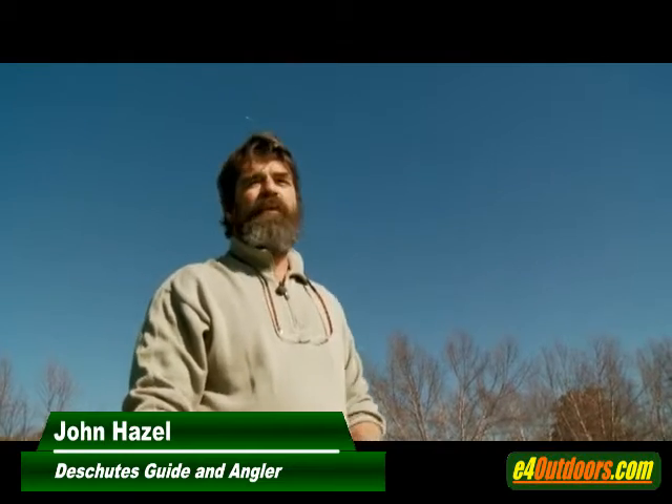My name is John Hazel. I want to show you today a couple of real basic fundamentals to make spey casting fun and easy.